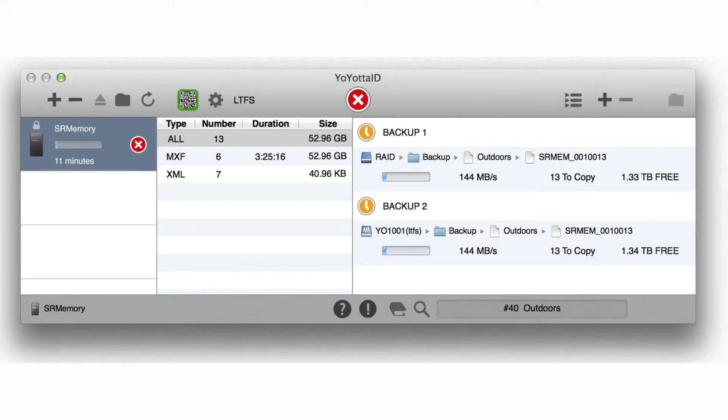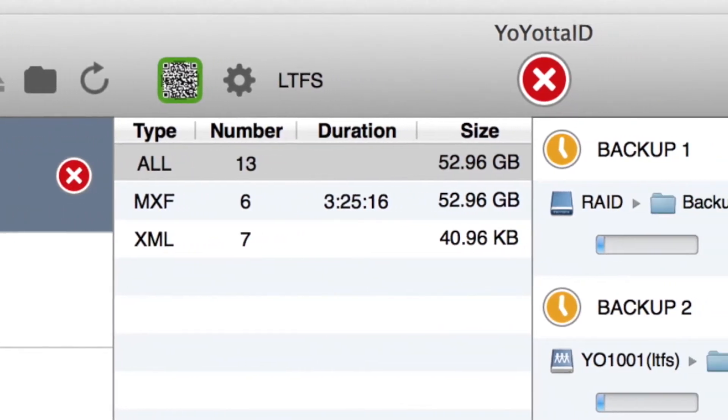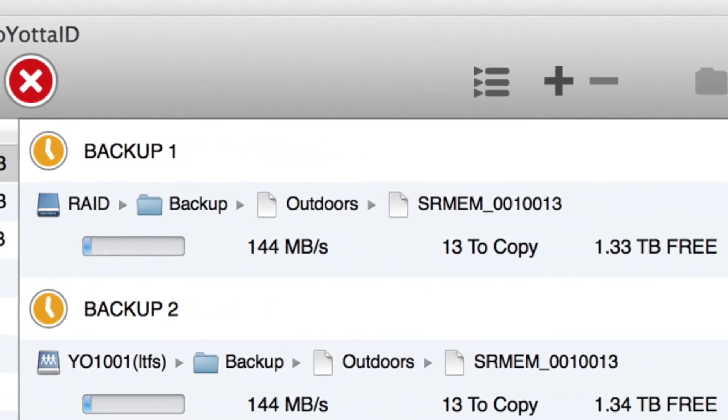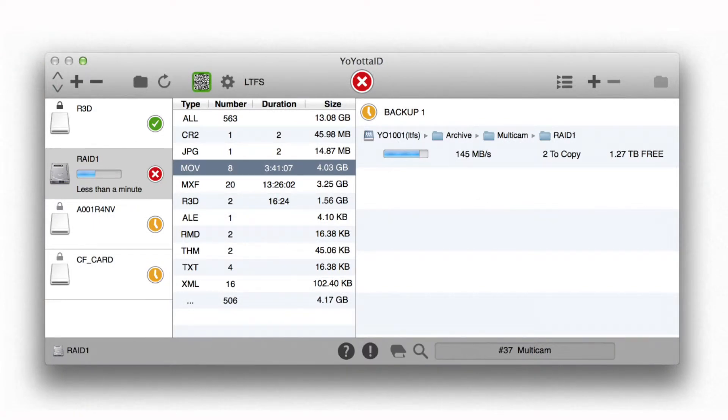We're in the YoYata booth and YoYata supplies backup and archive software. Very simple drag-and-drop type of interface. You simply can take your camera footage and drag it either to hard disks or over to LTO. Actually many people do both — they have an online version and then they have the archive version, and they do that simultaneously.